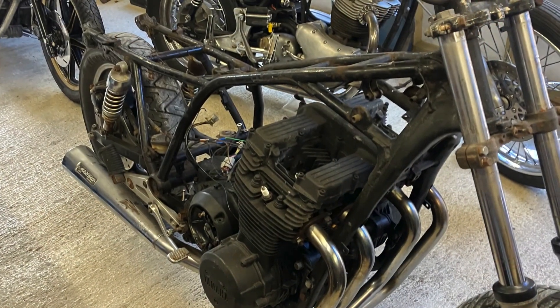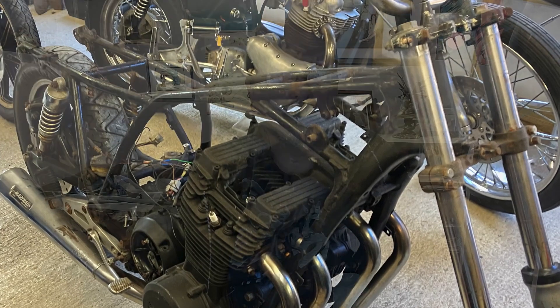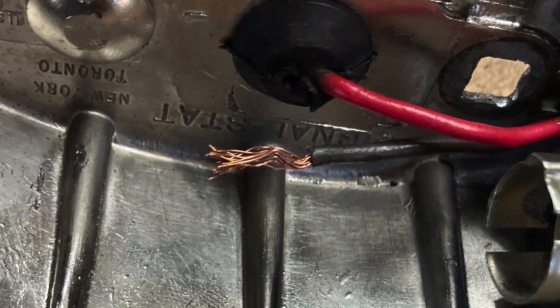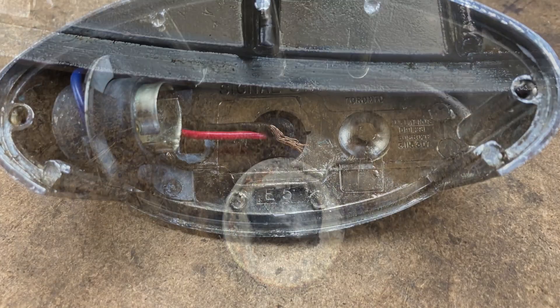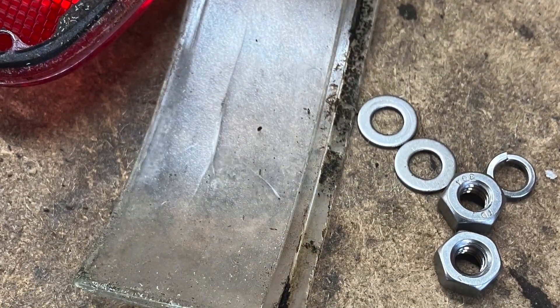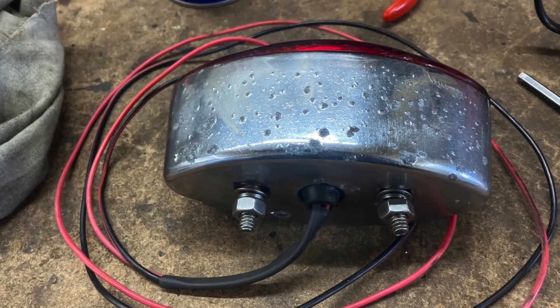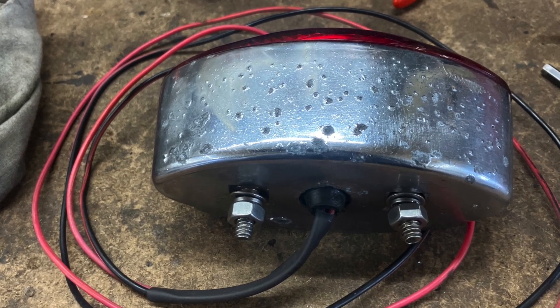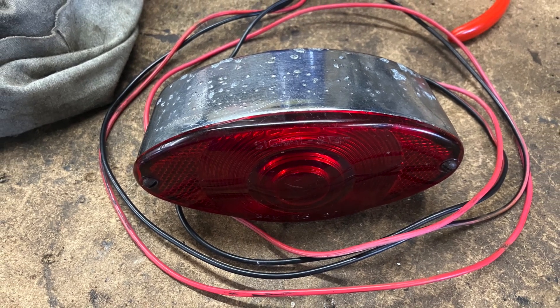I haven't done the swingarm bearings yet — I'll do the front end first and then plough into that, but hopefully they'll be all right. Turns out while I was taking the rear mudguard bits and pieces apart, it was so rusted that one of the nuts had seized on the rear light and sheared the bolt off. The wiring was terrible and rotten. I quickly heated up the tail light, banged the old bolt out, put a new one in, cleaned it all up, rewired it, and we've got a nice new working tail light again.